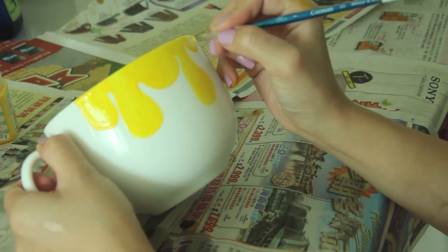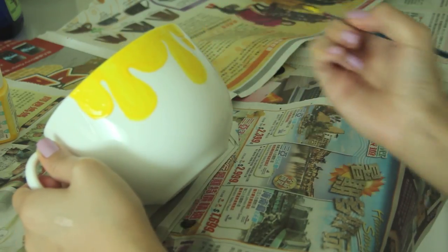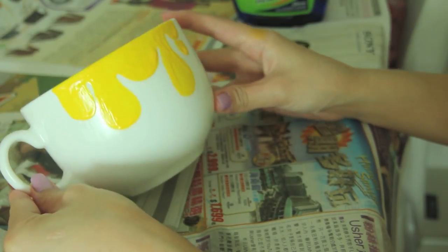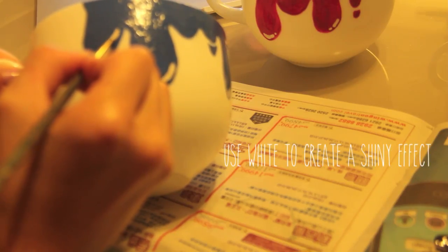Once you're done creating the outline, you can go ahead and fill it in. Now you can smooth off the edges. You can just leave it like this, or to make it appear more cartoony, get some white paint and create a shine effect with it.